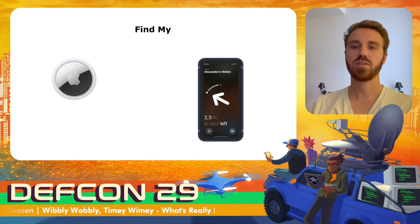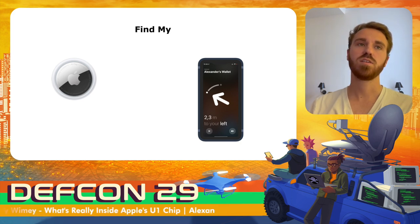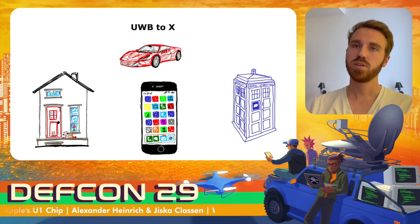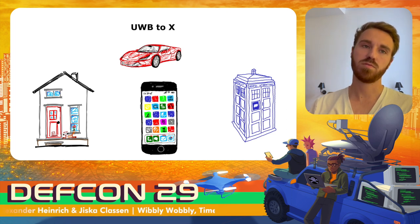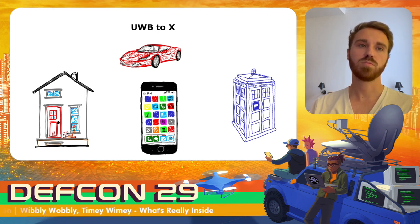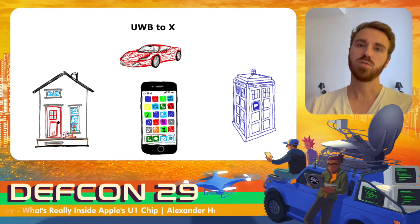Find My uses ultra-wideband to discover lost devices — it shows you the distance and direction in which your device is placed. This works for finding devices nearby but is not feasible for longer distances, as it has a maximum range of around 10 meters. With iOS 15, Apple is opening up ultra-wideband even more. Now ultra-wideband can be added to anything if the manufacturer is certified by Apple, enabling integration into your house for smart home features, unlocking your car with the digital car key, and more.